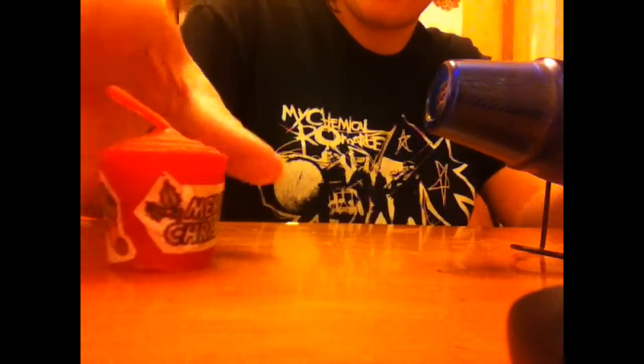I've got my heat gun plugged in. What you want to do is not have it too close to the candle because the candle will burn, but close enough so the tissue paper melds in. I'll try to get a good angle so you can have a look. I'll do the end bit here — so turn it on.